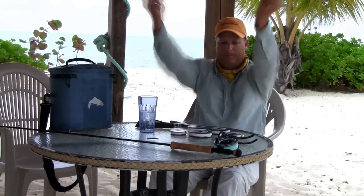Hi, I'm Bruce Chard, host of the Bonefish School here at Andros South in the Bahamas. Today I'm going to show you some really cool techniques on how to tie a superior bonefish leader and why I believe this leader is superior to others. I'm sitting out here at the Slack Tide Bar right at Andros South Lodge right on the beautiful beach — what better place to talk about bonefish leaders.